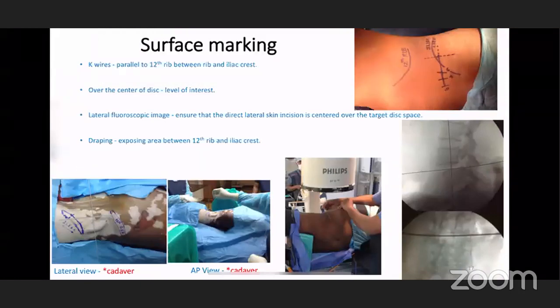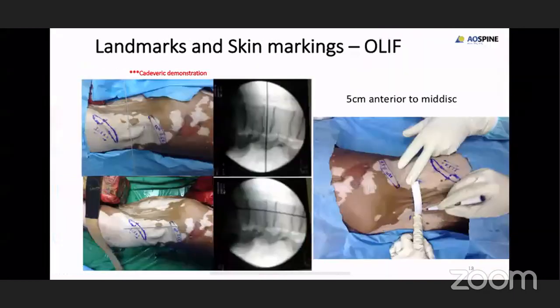Repeating the surface markings: you mark the 12th rib and iliac crest first and take an X-ray in the lateral view as if you are doing XLIF. The guide wires have to be placed exactly at the center of the disc space. You can see in the fluoroscopy image that the guide wires are at the center of the level of interest where you are operating. Once the level is confirmed, mark the level as if you are doing XLIF. The tip of the scale shows the exact marking taken on the C-arm in lateral view.